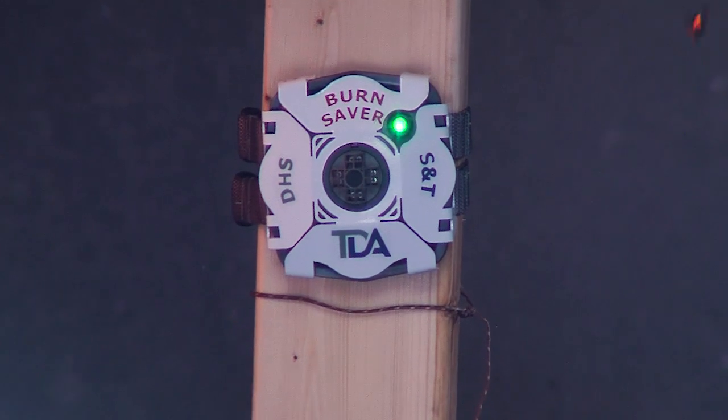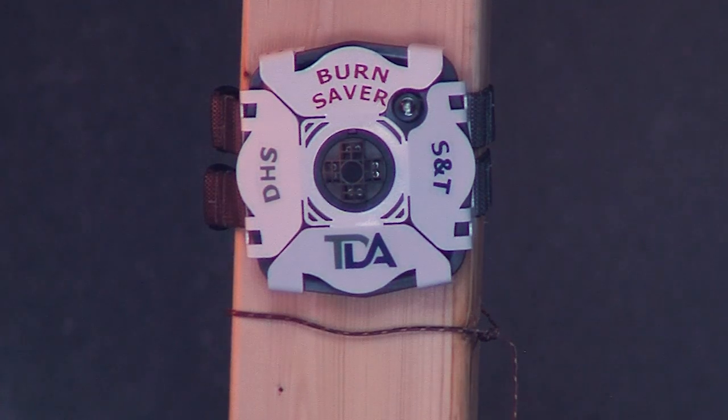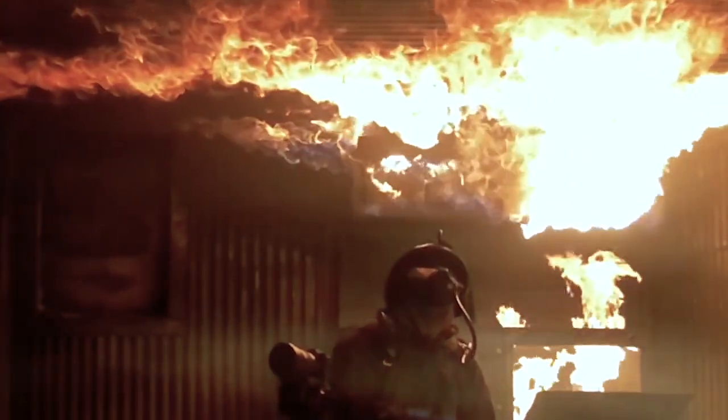The Burn Saver device has five thermal sensors. There's software inside the Burn Saver that compares thermal profiles against possible threat levels. When a firefighter enters a thermal environment, it compares the outside temperature that the sensors record with the internal database contained in the software.